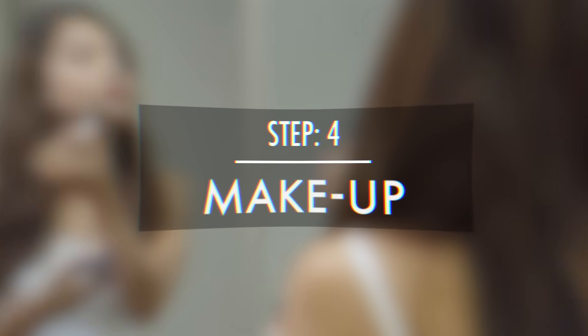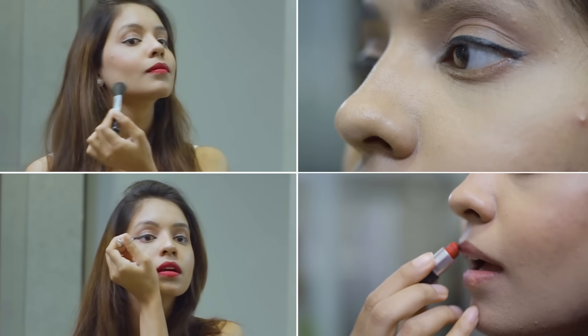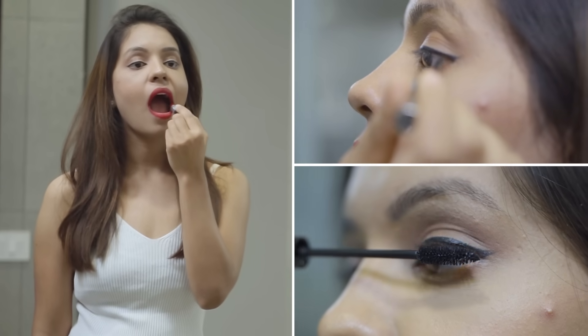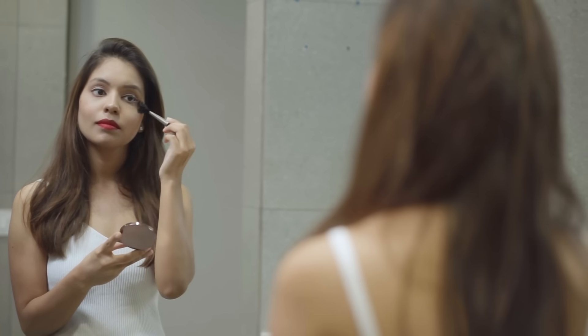Now it's time for makeup. I love a minimalistic look, which is why I won't go too heavy on makeup — maybe just switch to a slightly bold color lipstick and apply a liner and mascara. And for the final touch, I am applying some face powder to get rid of the greasiness on my skin.